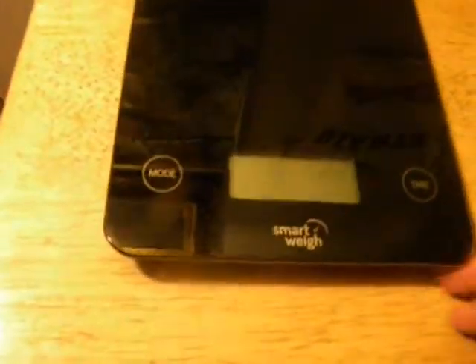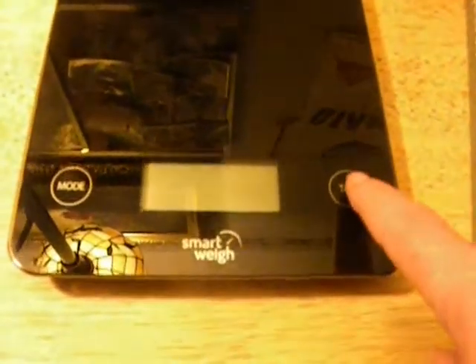It takes four AAA batteries, and the batteries go inside back here. Then you want to put it on a hard, flat surface. I'm doing it on a TV tray right now, but normally it would be in my kitchen.